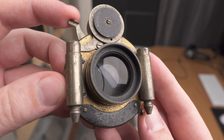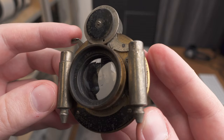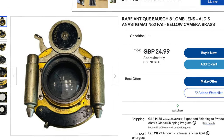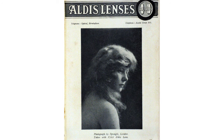I decided to do macro photography with the oldest possible lens I could find, and it yielded some very unexpected results. I went on eBay and browsed around trying to find the oldest lens for sale, and I ended up buying this Aldis Anastigmat lens, which was designed in 1902.